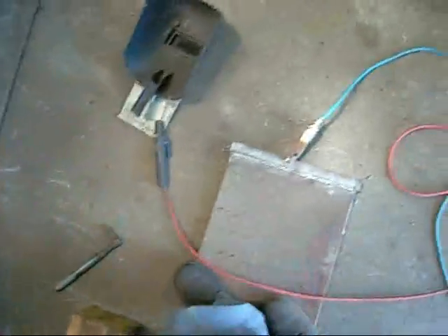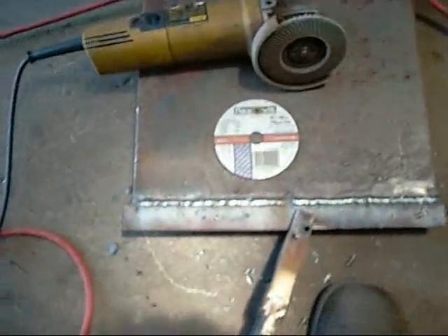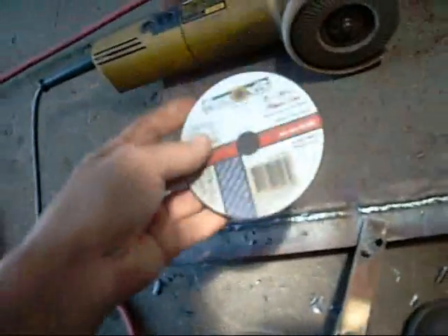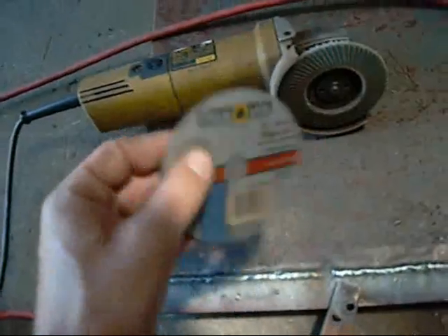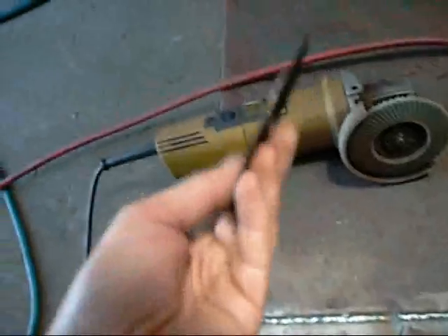Get a bit of weight on it to stop it from warping — should be pretty good. For those who don't do a lot of sheet metal work, when I refer to a slitting wheel, it's pretty much a 1mm thick abrasive cut-off wheel.